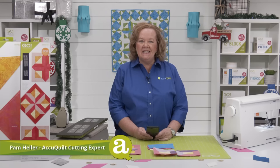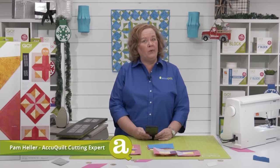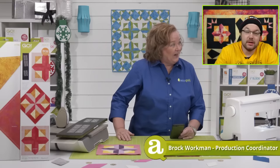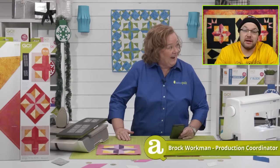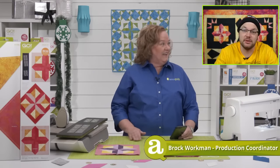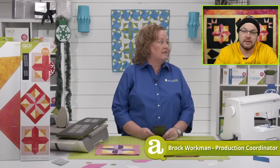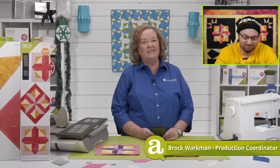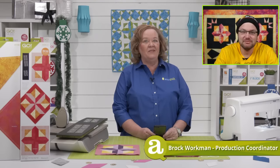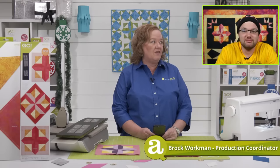Thanks for joining us today. We have the brilliant Brock in the house today. How are you, sir? Not gonna lie, I'm a little upset right now. Producer Joe gave me some really bad news earlier — he's stomping on my creativity. We have to kind of rein some things in if Brilliant Brock is co-hosting today.